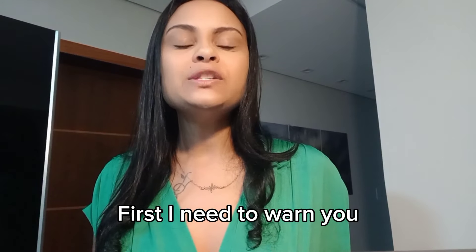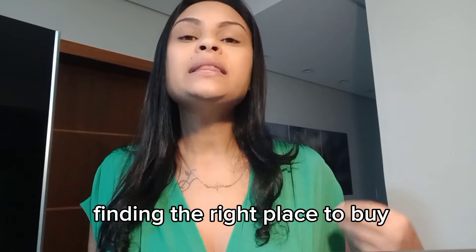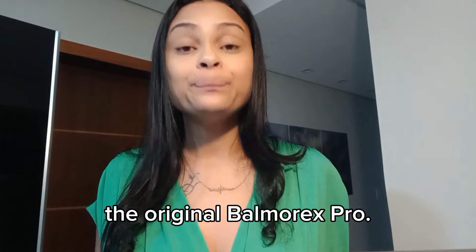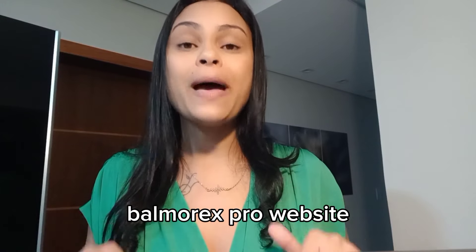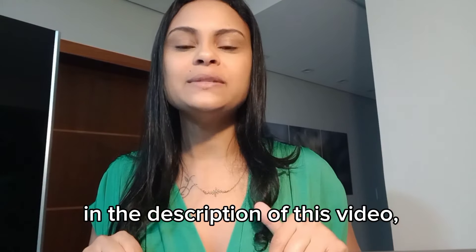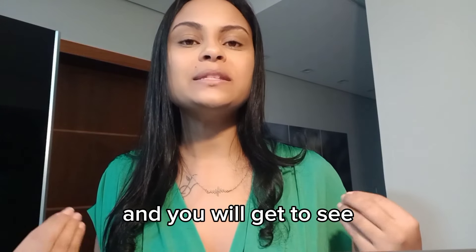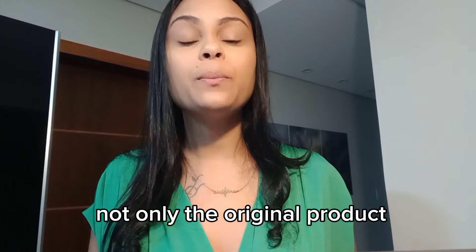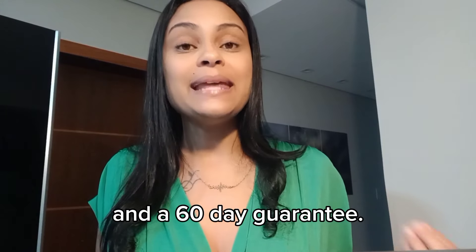First, I need to warn you that I had a very hard time finding the right place to buy the original Balmer X Pro. So I will leave the link to the official Balmer X Pro website in the description of this video. It is the only official site and you will get to see not only the original product, but also the discounts and a 60-day guarantee.